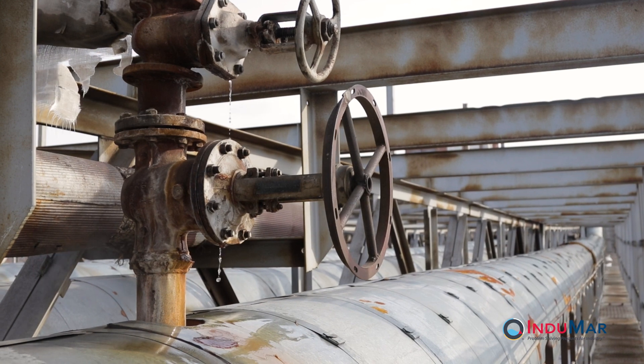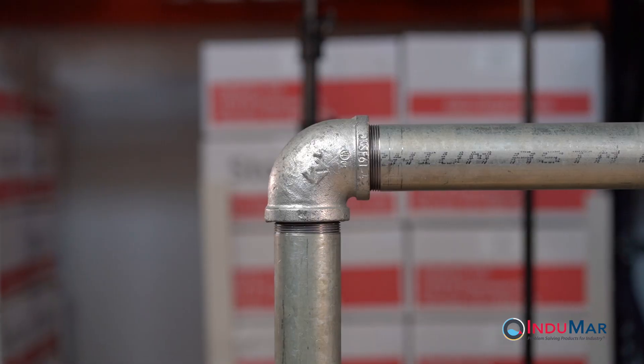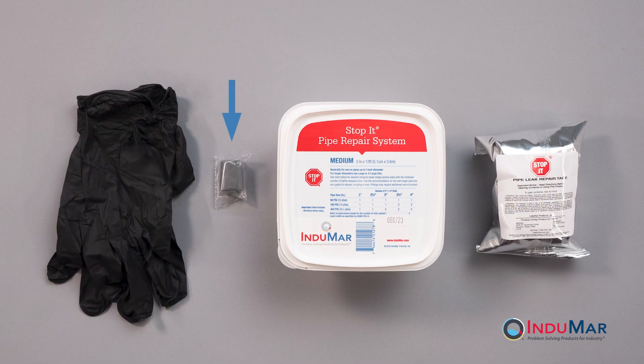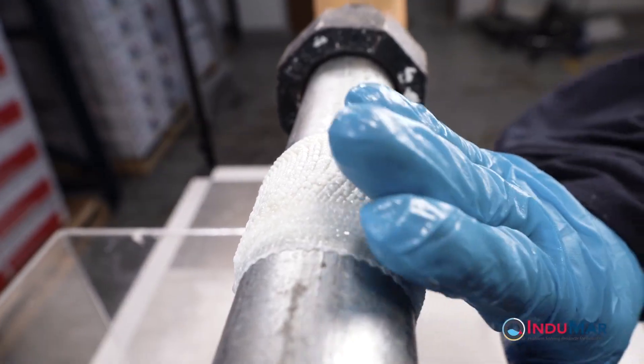Procedures for repairing an active leak or a system under pressure are demonstrated in a separate video. This video illustrates the repair of a 2-inch elbow accomplished with a medium Stop It kit, made up of a 1-inch segment of fixed sticks and a 2-inch by 12-foot roll of composite tape. Refer to the previous videos for the general steps needed to apply these materials.